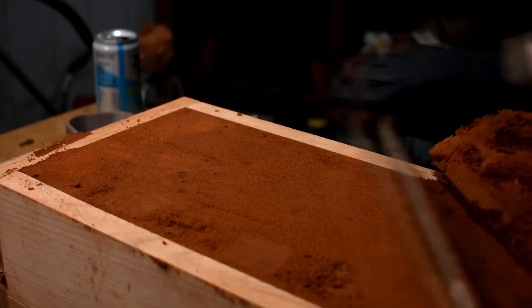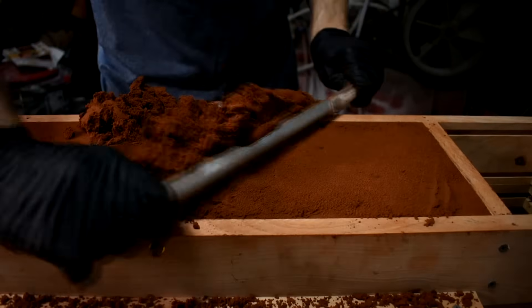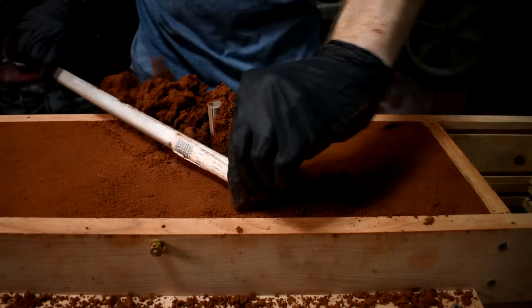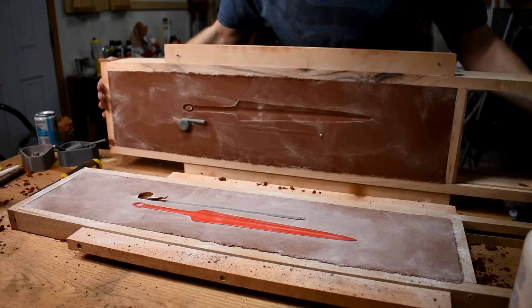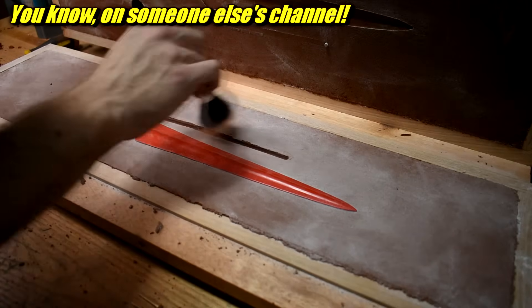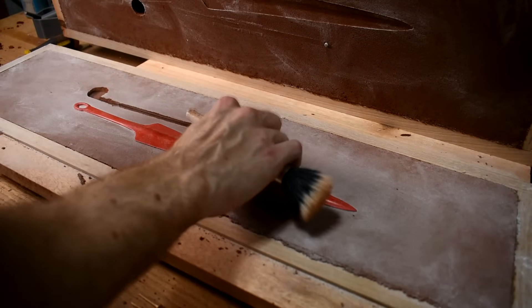Don't have a shop right now at all? I understand — that's a real problem. Start with a different related skill that you can do where you are right now. That brings me to the most important part here, and that is skill stacking. It's not a new idea — it's basically just the process of building multiple complementary skills instead of focusing on one. Let's say you see a super awesome metal casting project and you want to learn metal casting, but you live in a studio apartment.